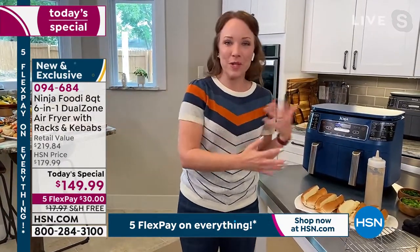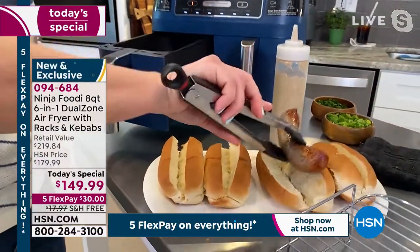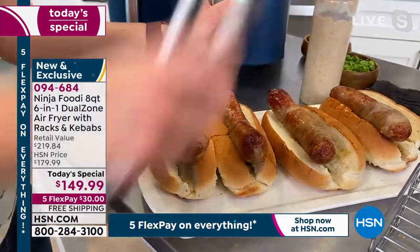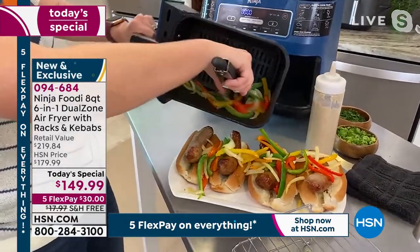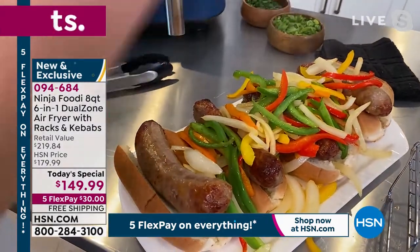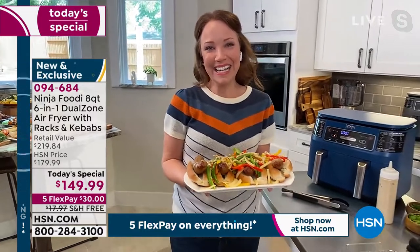Our sausage and peppers are done — I put those in right at the beginning of the show and they're already done. For a quick and easy weeknight dinner or lunch, just exclude the bun if you're going low-carb. Even think about the 4th of July — if you get rained out and want to cook indoors, you don't have to go outside to grill. You can do your kebabs on the skewers, your sausage and peppers in the air fryer, all done at the same time. The vegetables were done at a different temperature than the sausage, but they both came out at the same time — hot and ready to serve.